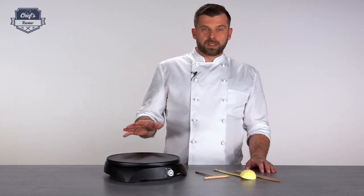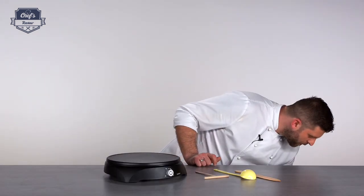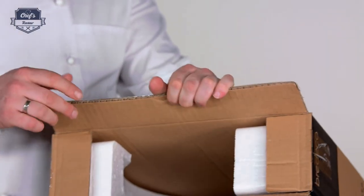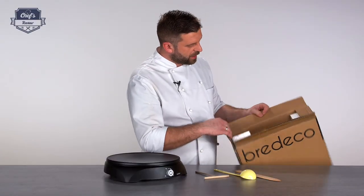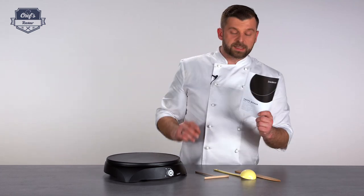Of course you get a three-year warranty with it, and if you're interested and have higher needs you may want to check out the website — there are also commercial versions so you'll definitely find the one you need for your venue. The producer also made sure they packed it really well: a cardboard box with a tight fit, styrofoam inside, and it's double cardboard so it's really thick and sturdy.